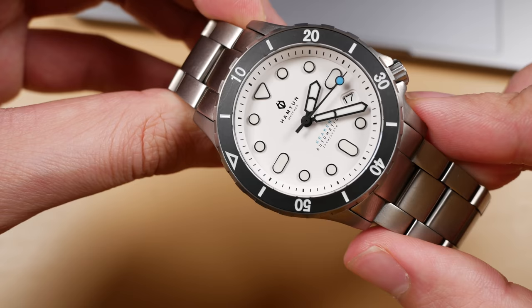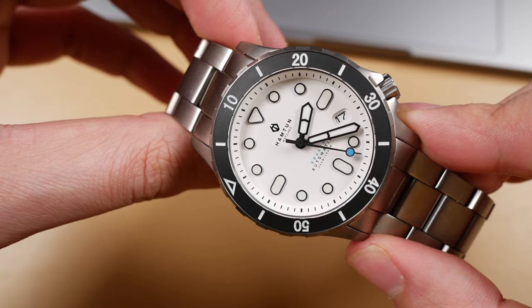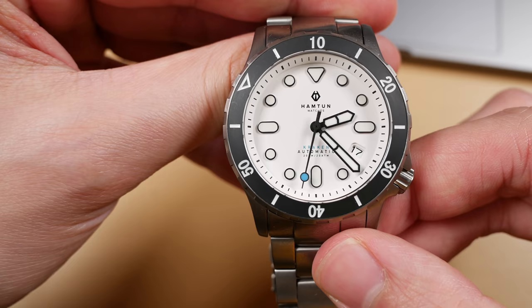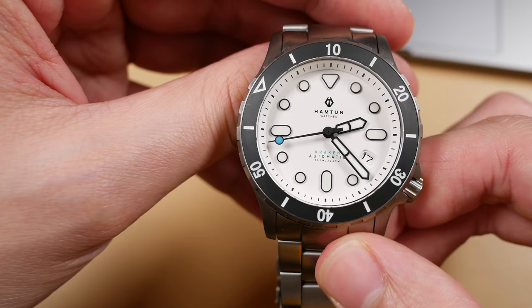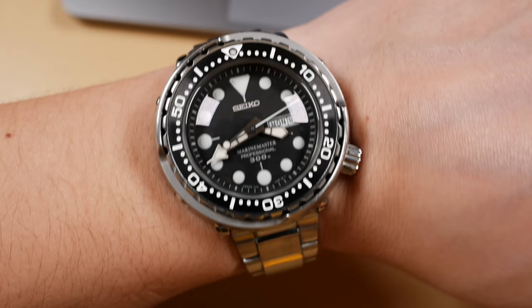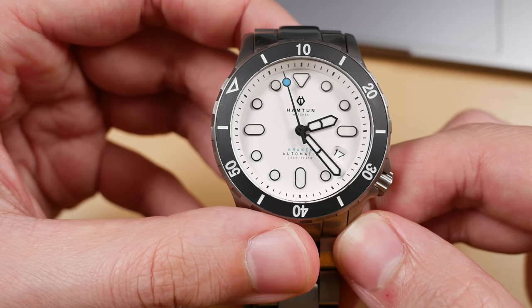If you are used to stainless steel divers, the weight of this piece is going to be misleading. It's very light on the wrist because it is made entirely out of titanium. That commonly leads us to believe the watch is cheap or of lesser build quality — when that's not the case at all. So if you purchase this watch expecting the heft of a steel watch, this is going to probably upset you in that regard. If you've never owned a titanium watch, it's a completely different experience, so just expect it to be light on the wrist.